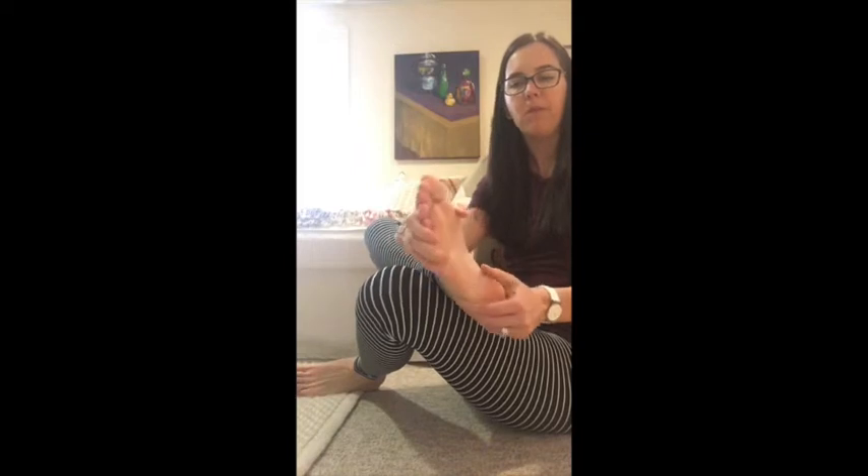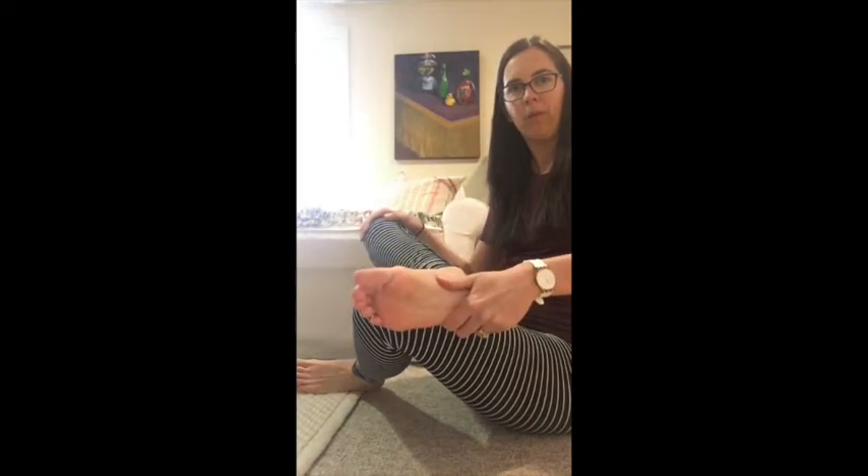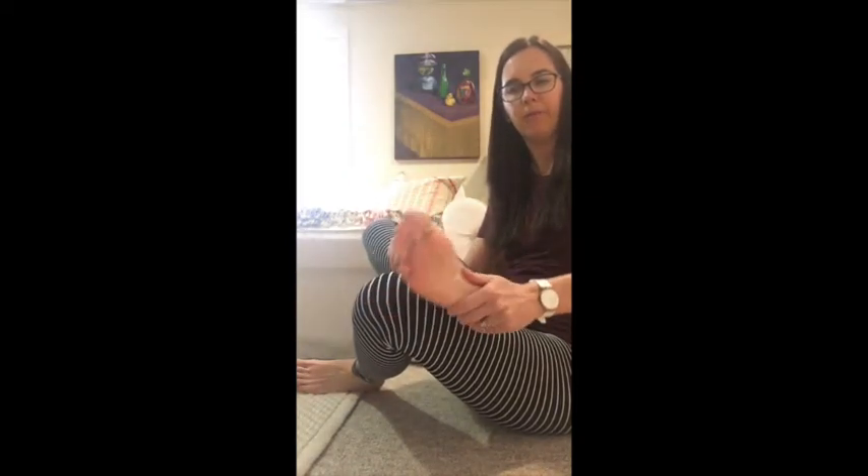We're going to cup the heel with one hand and hold on to the top of the foot, and move the ankle side to side — you can see how the lower leg isn't moving. If you notice there's a lot of movement through the leg, go a little softer, a little smaller with your manual movement. We're just passively moving the foot. If you feel strain through the knee, it could mean you're doing too much, so slow down and go softer.